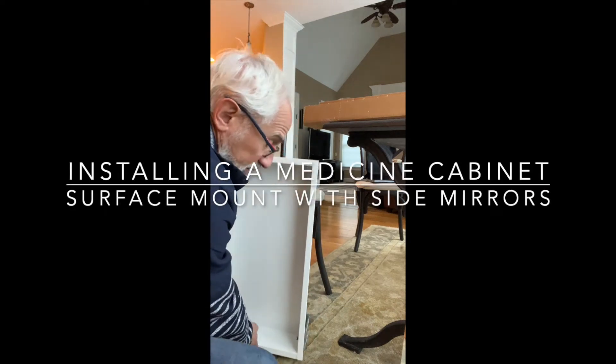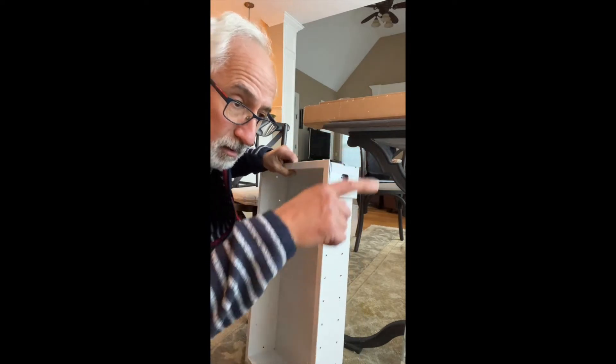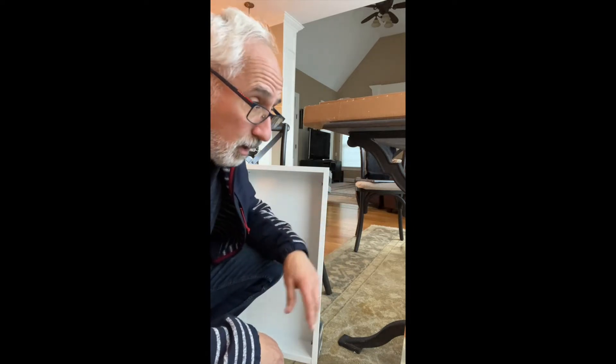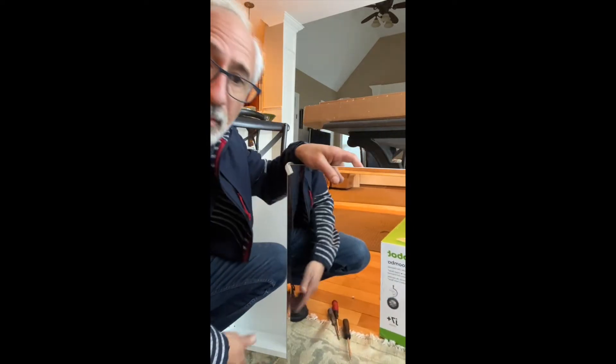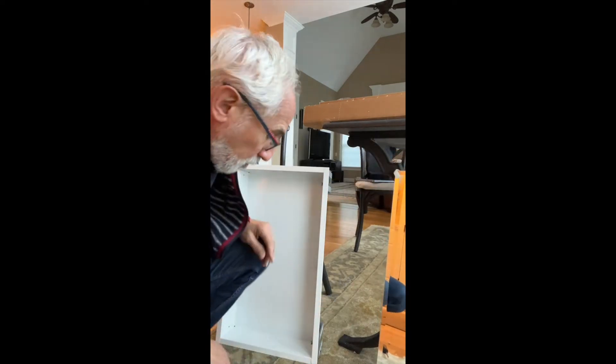We're putting in a medicine cabinet for my son, but we don't want to cut two-by-four studs and all that sort of thing, so we're going to put it flush on the wall. It has a mirror and all the normal stuff for a medicine cabinet, so we have to get a little more fancy.